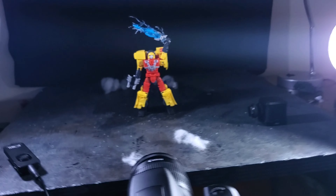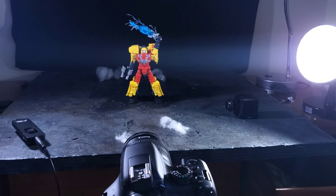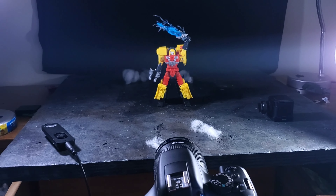I feel like I'm forgetting something, but I can't think of anything else to say, so that about wraps it up for this video. Let me know down in the comments what you think about this display with my boy Hotshot.